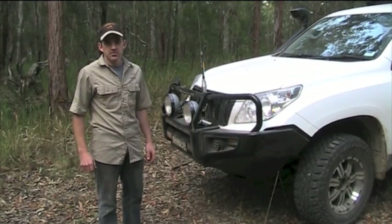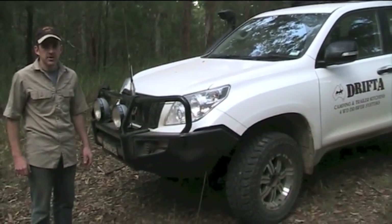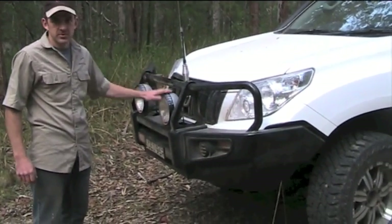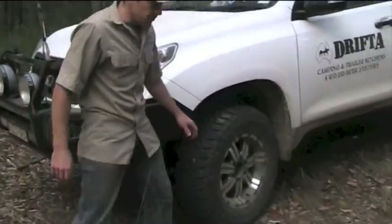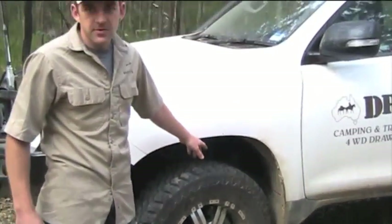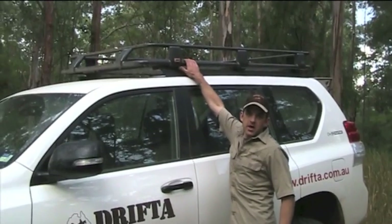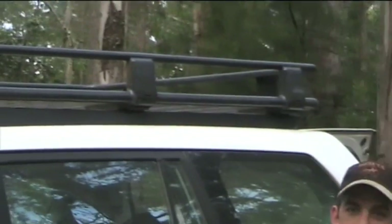Drifter just bought the new 150 Prado and we took it up to Chris Atari Off-Road and he's tricked it up a bit. We've got the ARB bull bar on the front, some IPF Extreme Sports spotties, a UHF, a set of mags and Cooper ST Maxx tyres. There's a two-inch lift on it for a bit more ground clearance, an aluminium roof rack, and of course the Drifter drawer setup in the back.